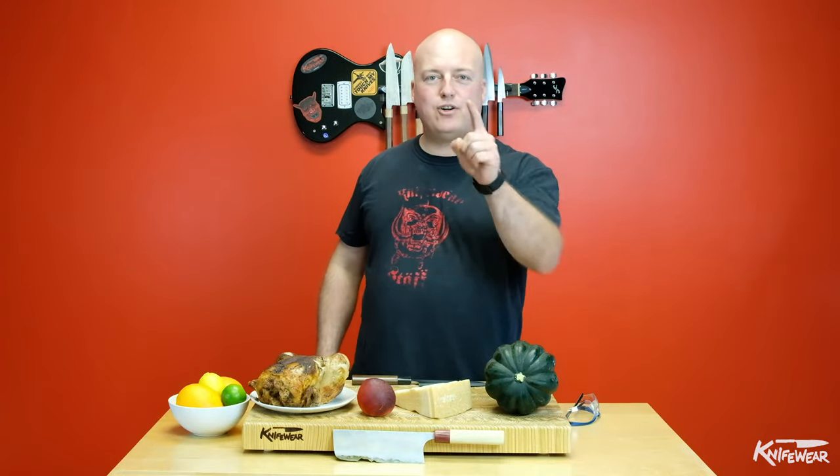Hi there! If you've ever bought a knife from us, you've heard us say: don't cut hard things. In this video I'm going to chip a knife and show you what we really mean.